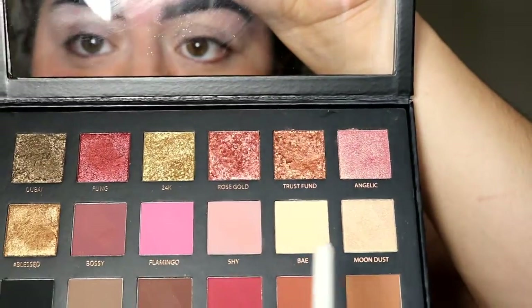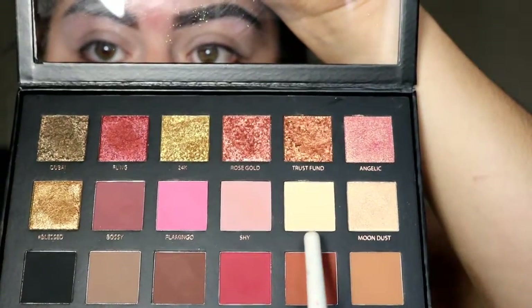Now that my eyes are primed, I'm going to use a color that's new for me since I usually always use the same ones in this palette. I think this one will suit me — it's called Bay. I'm going to apply it not all over my lid but from the crease up.